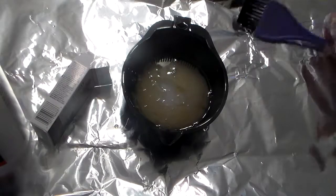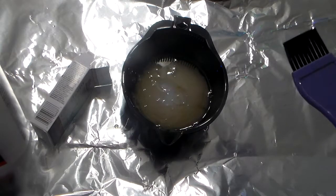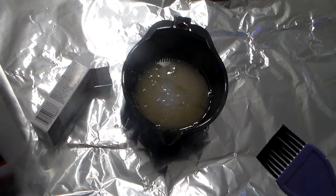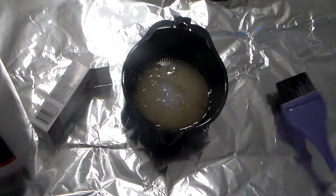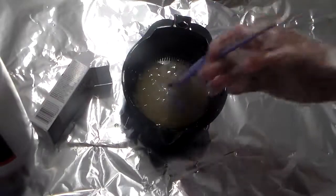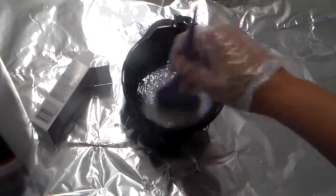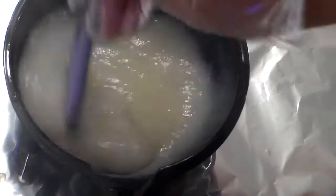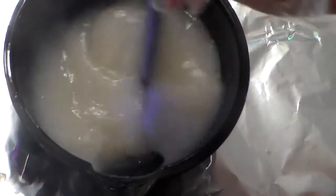So I went ahead and added in the Wella 215 of the Color Charm, and then I took two parts of the Volume 20 and added that in as well. As you can tell, it kind of overflowed a little bit, but it's okay.